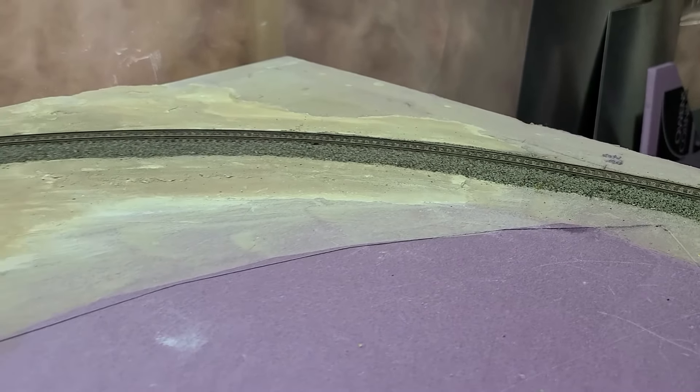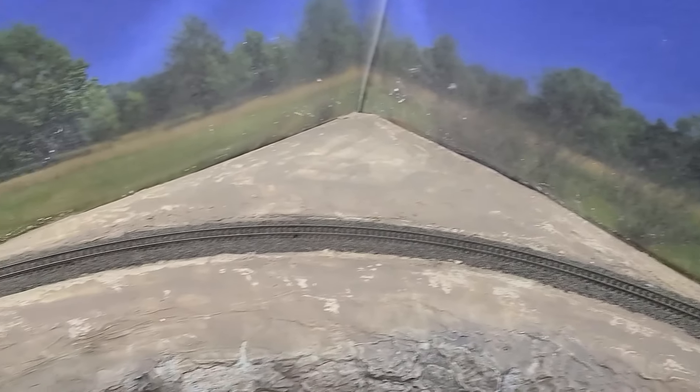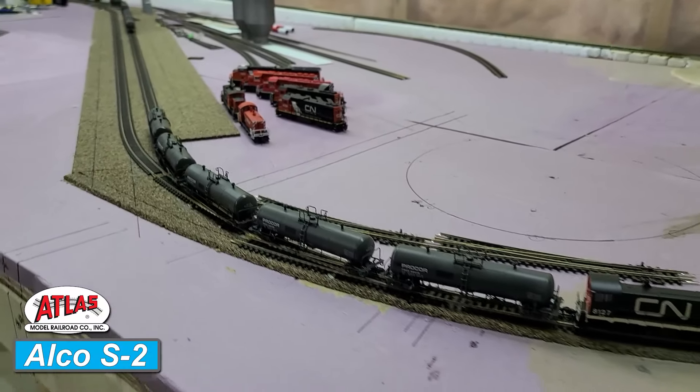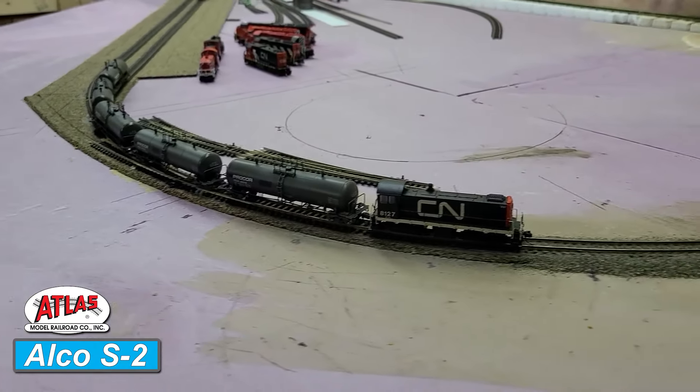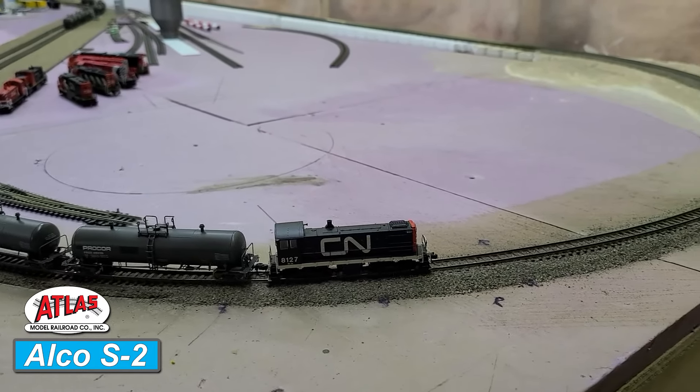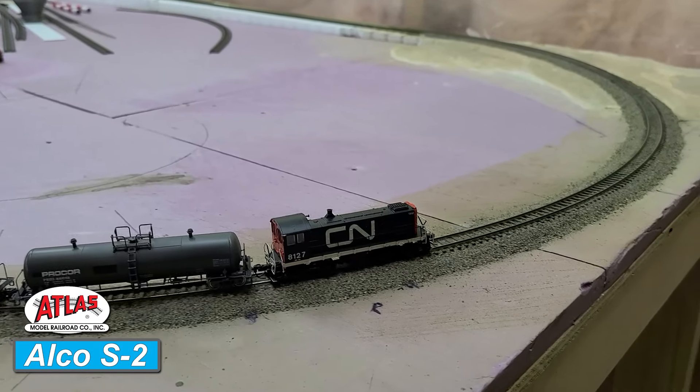Our pull test is actually going to be quite a challenge, because not only does it go up a 2% hill, but it starts in an 18-inch radius curve where the incline starts. It goes all the way up — 2% — and then we have another 18-inch radius curve in the middle of the hill. We're not successful until we reach the top.